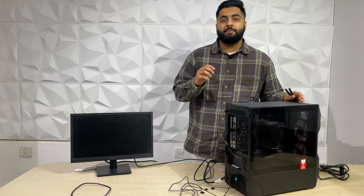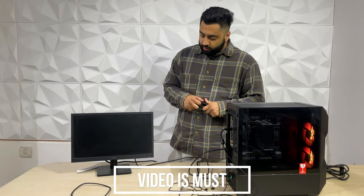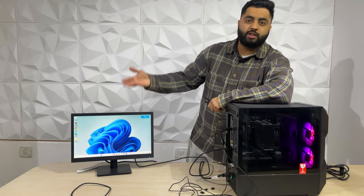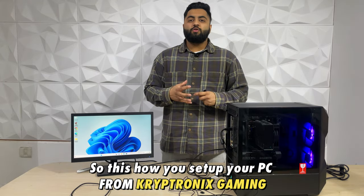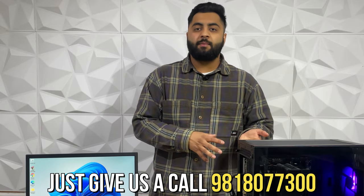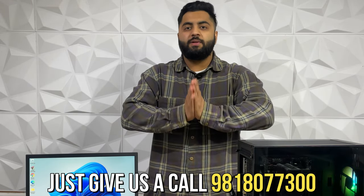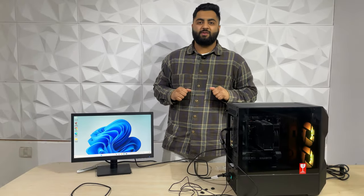Now let's boot up the PC. Switch it on from here and it will turn on. Try to make a video of this as well — it is very important for us and for you for your security. This proves the PC is working fine and is perfect with no issues. So this is how you set up your PC at home by yourself. If you have any issues while setting up or during unboxing, just give us a call when you get the PC. Please lastly make sure that you make a video of the complete unboxing. Thank you and have a good one.